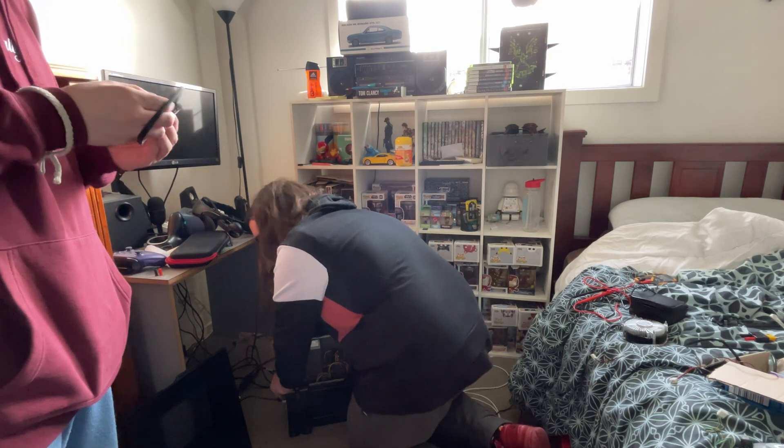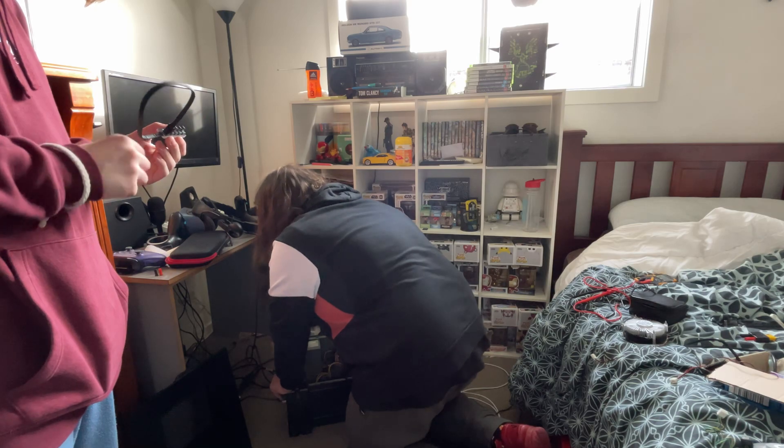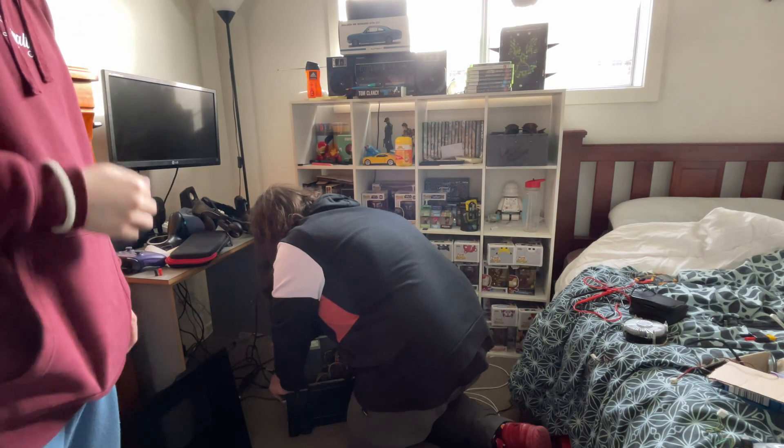I brought a fan splitter. A fan splitter — I didn't know how many fan header spots you had on your motherboard, and there's one that doesn't even fit a fan. So I figured if I put two fans in I might need a splitter, but it's looking like I might not be able to put any case fans in.